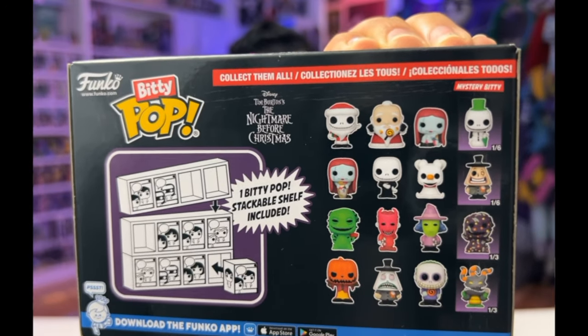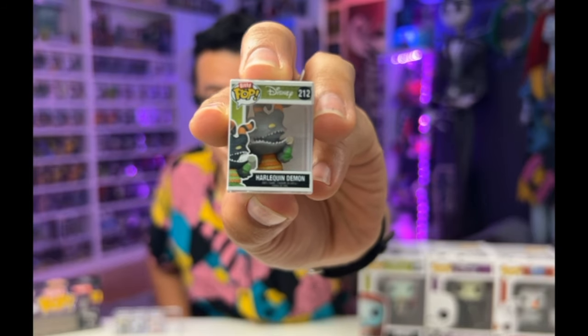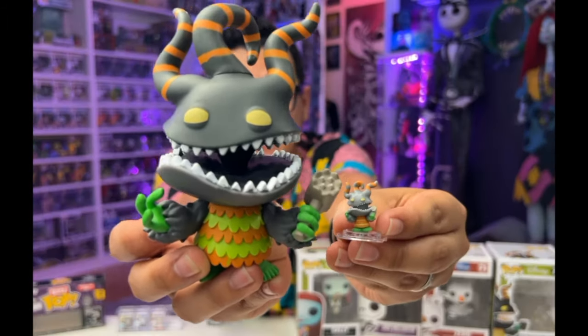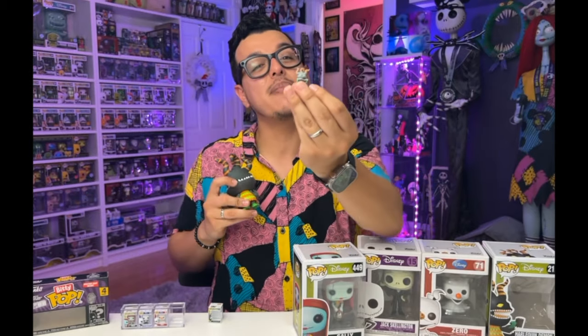Let's move on to the fourth box, which is going to be our mystery character. There's a one in three chance we'll pull either Harlequin Demon or Oogie Boogie with Bugs, and a one in six chance we'll pull the Mayor or Snowman Jack. And we've got number 212, the Harlequin Demon, who was released in 2018 as a part of the 25th anniversary celebration — a one in three mystery figure. This is probably my favorite Bitty Pop so far. The details are amazing and they really do resemble the features on the regular sized Harlequin Demon. On the back, there is a gap in his teeth that you can see clearly, and if you turn the Bitty Pop around, there's also a gap in the teeth. The Harlequin Demon is my favorite Bitty Pop so far — the details are actually accurate when compared to the regular sized Funko Pop.